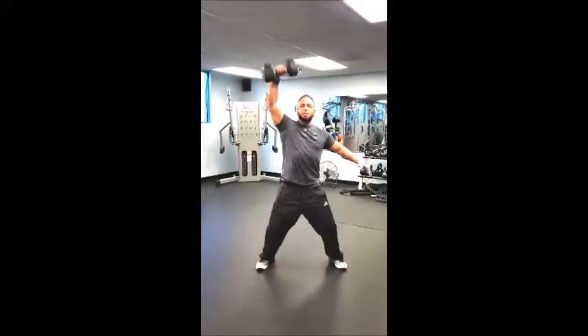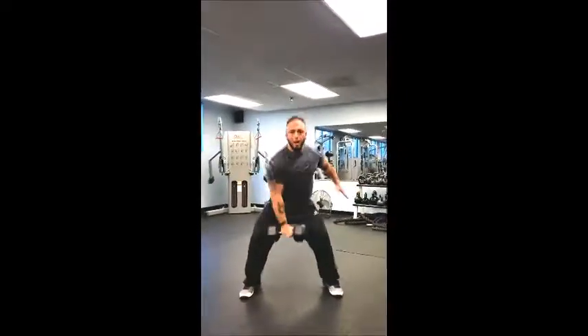Again, with power — zip it up, shoulder, and down. Five to eight reps. Pick a good weight, guys. We want it challenging. Power movement.